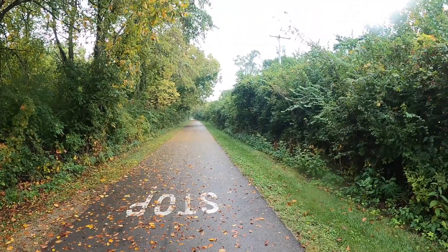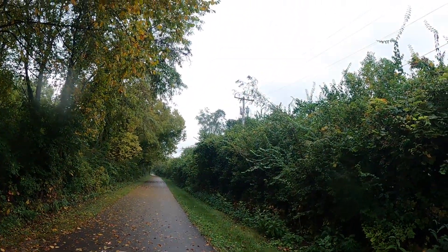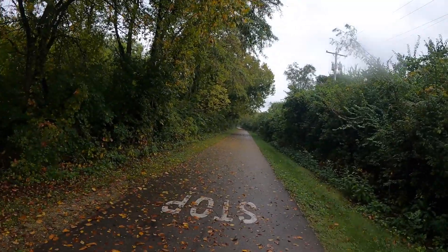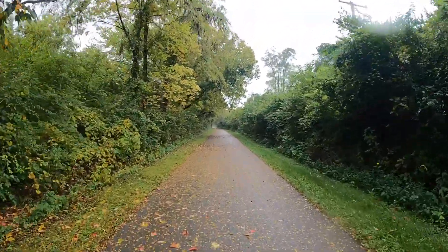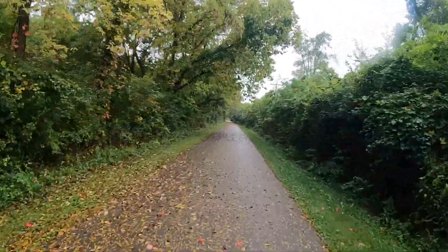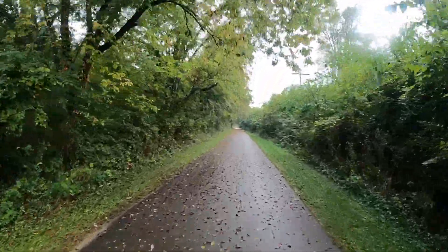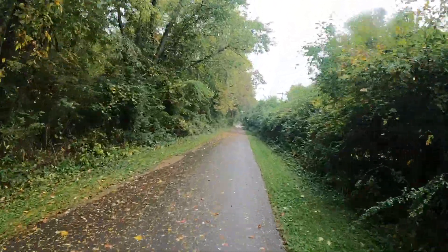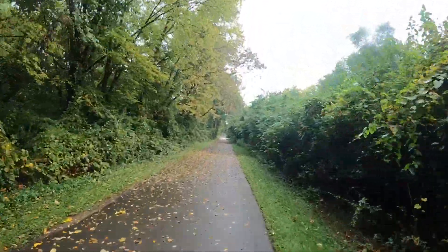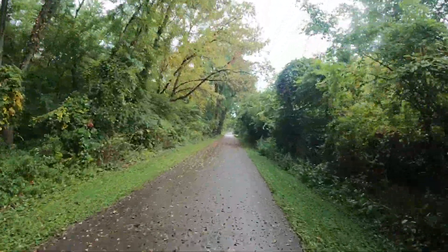Good morning everyone, this is Dan with Senior E-Bike Nation. Welcome to my channel. Today we're taking a probably 15 to 16 mile ride. We're going to go up to the bridge that I normally go to — 16 miles.